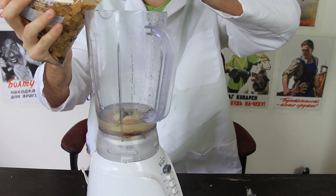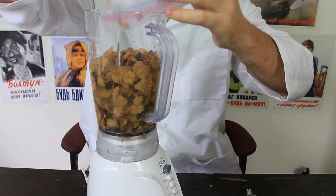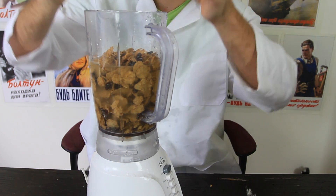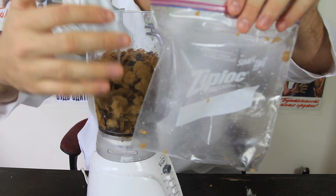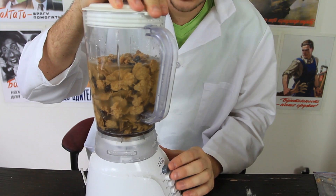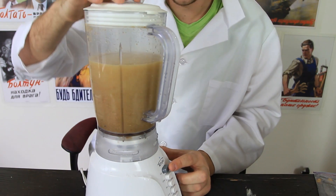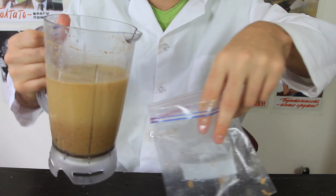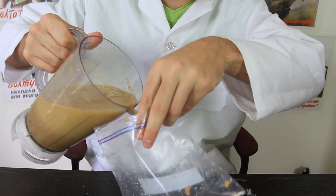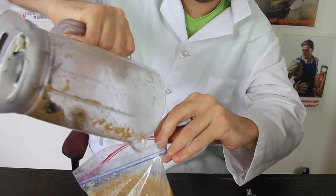Then we're going to need to blend it. So we're going to put it all back in a blender. Will it blend? And it blends! Then we're going to grab all this mixture and put it back in a bag. A bit nasty, but trust me — it's going to be a cool experiment.